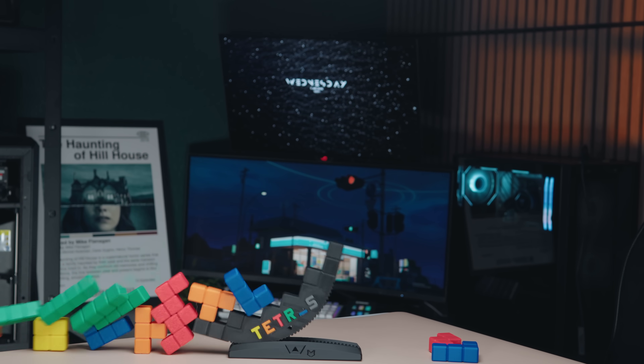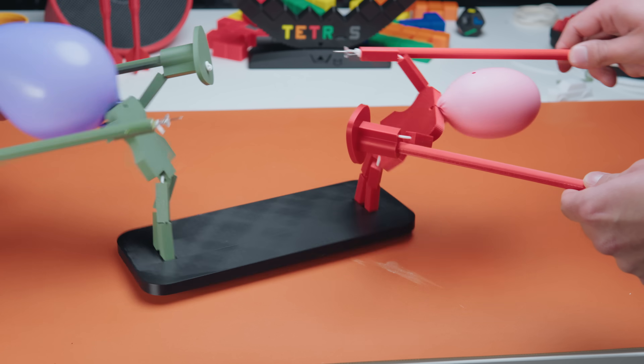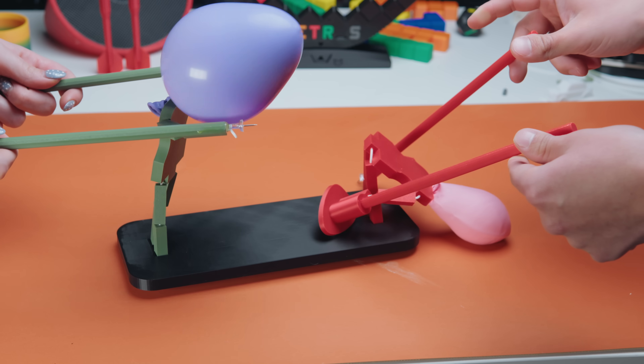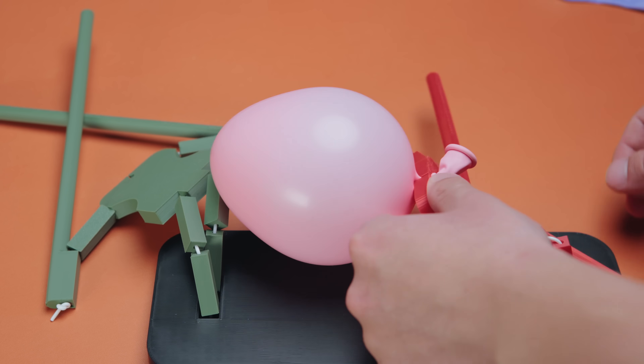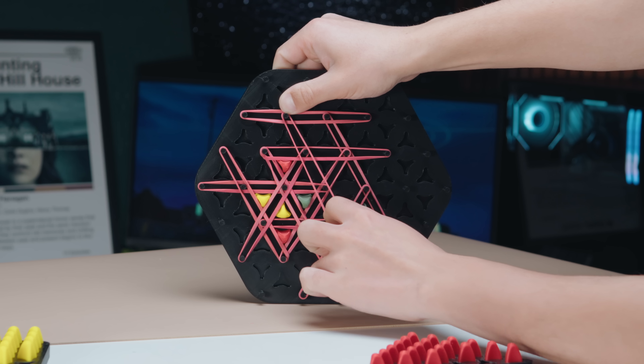All of these games are 3D printed. Can you believe that? You probably can considering you're watching a 3D printing channel, but it's true. Every single game you're seeing is fully 3D printed. Except for the balloons and tacks, because that's just ridiculous, but everything else, fully 3D printed.